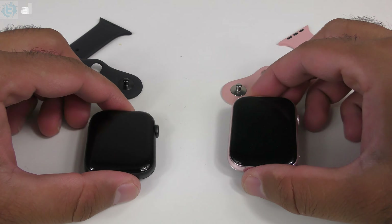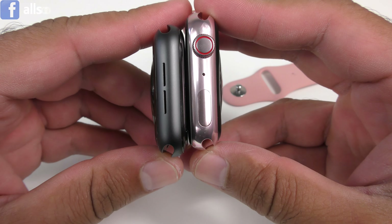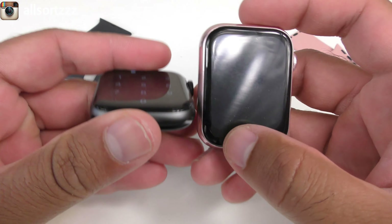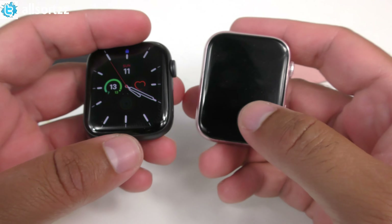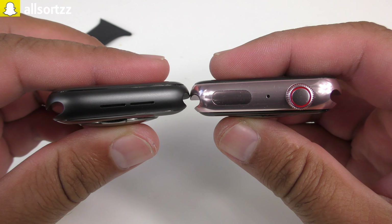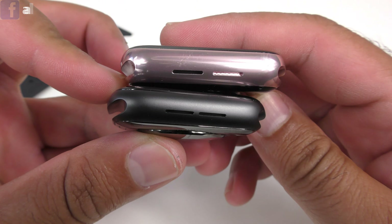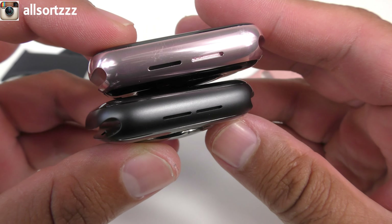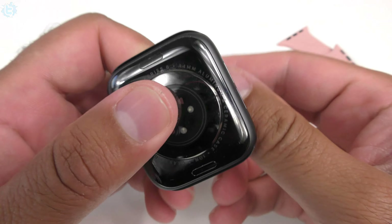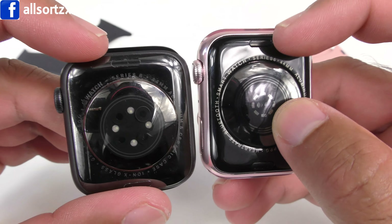I'm going to take the straps off to give you a better look around the watches. Looking at size first: the K8 feels a bit more chunky and a little bit bigger. They're both supposed to be 44 millimeters, but height-wise the K8 is definitely a bit bigger. Taking a look at the other side, it looks identical — ignore the color, just look at the design.